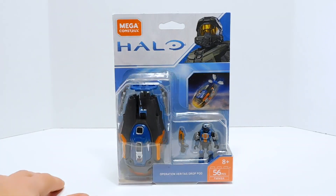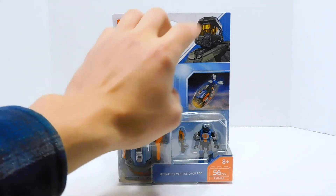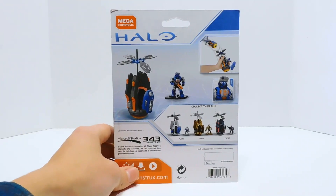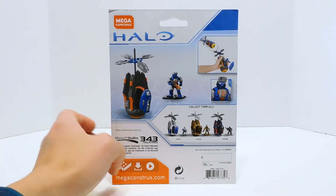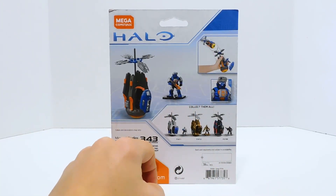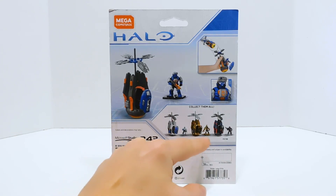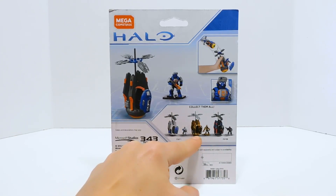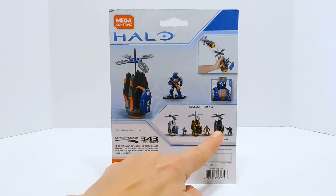Same old packaging we've seen before. Parts count, chief up at the top, pod dropping through the atmosphere. Around the back we get a look at the pod and the little door pop gimmick. There's Ocean Breaker — I keep switching between the two — Cobra, and then Stonebrake.